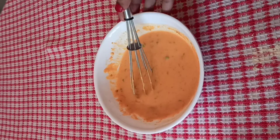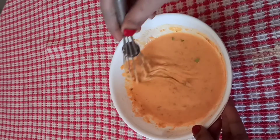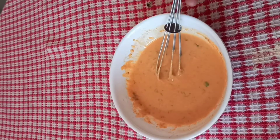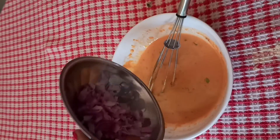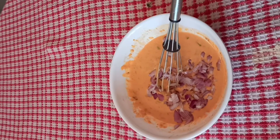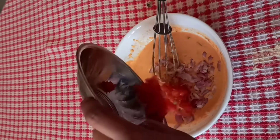Mix the onions. Add 1 big size onion. Add 1 big size tomato pieces.